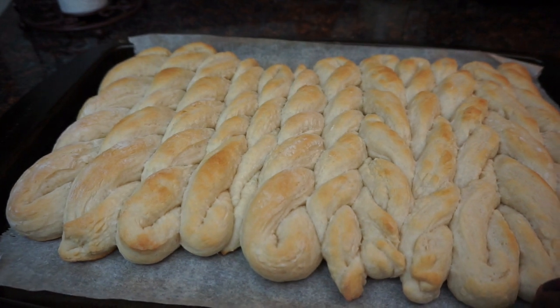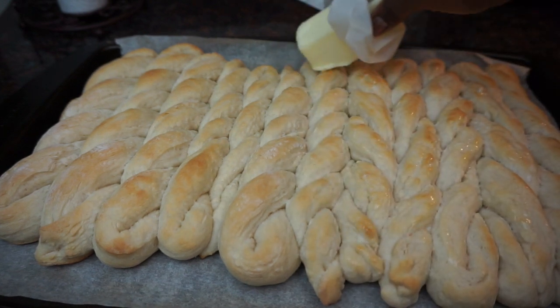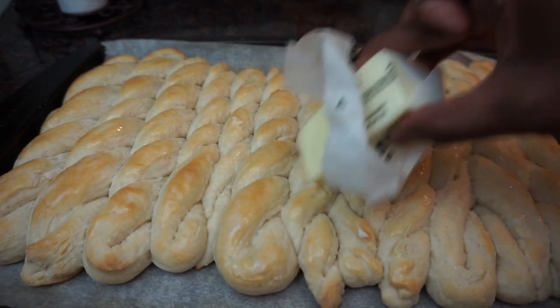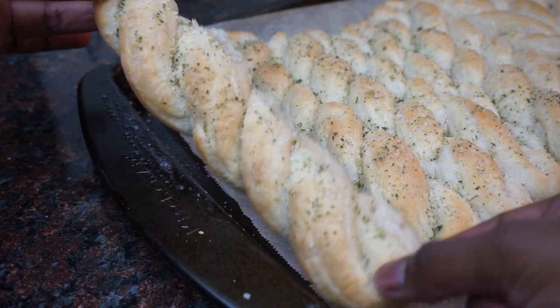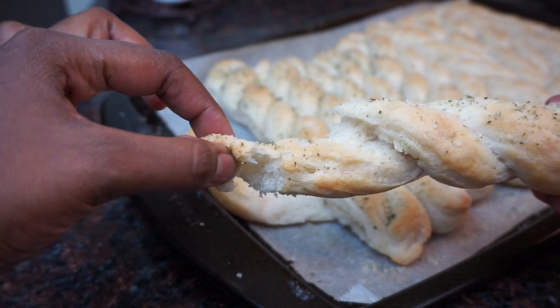The recipe said to rub half a stick of butter over the breadsticks — I personally thought that was way too much. But the butter does make them really really soft, so you can try it out. I only sprinkled a little bit of the seasoning on half because my son doesn't like seasoning. But guys, these were really good — soft, chewy, yummy, and delicious. Glad I tried the recipe!